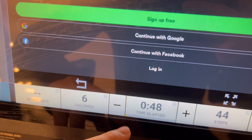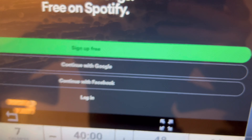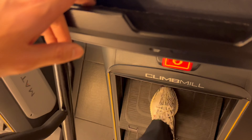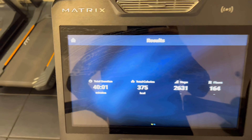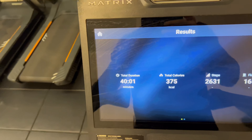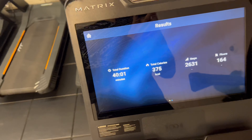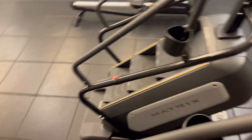Coming back on the stair master — 40 minutes, level 8 — just to keep my legs moving and massage after all that. Then I'll go back, grab some food. My friends are coming to work out with me later tonight so we're gonna do a whole session. Be back here in a bit.